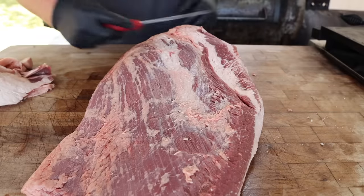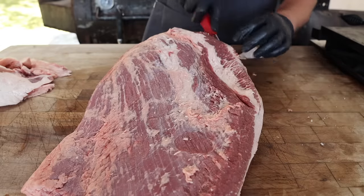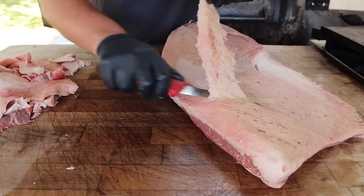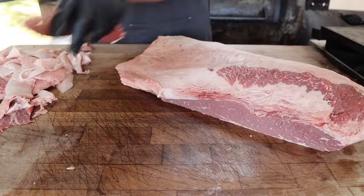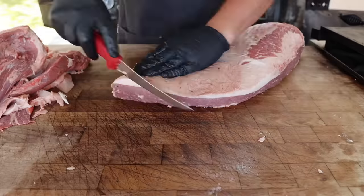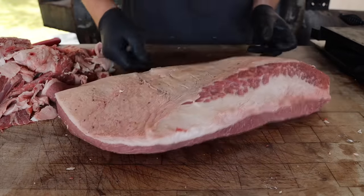Tip number two is giving it a good trim. We're just trying to maximize the amount of sliceable brisket we get at the end of the day — that's got enough fat, but not too much fat — while giving it a nice shape and making sure everything is aerodynamic. That way nothing burns up or gets too hard or crispy. And that is looking pretty much perfect to me.